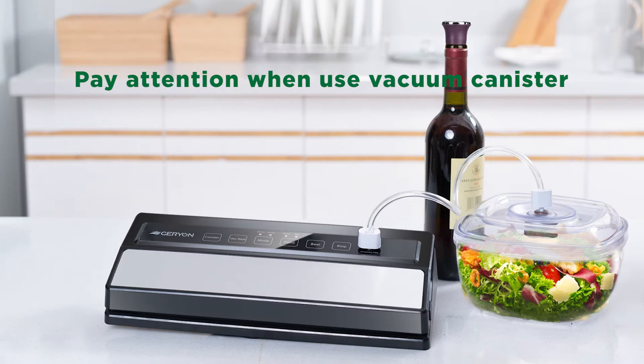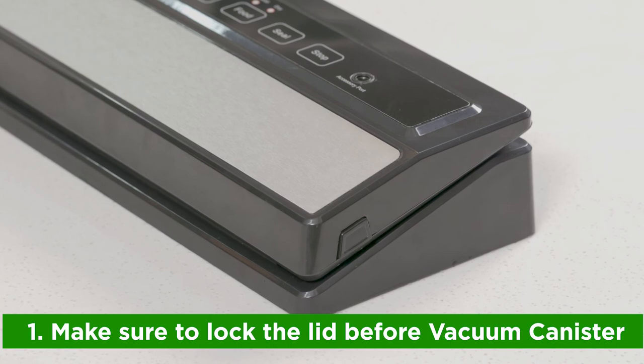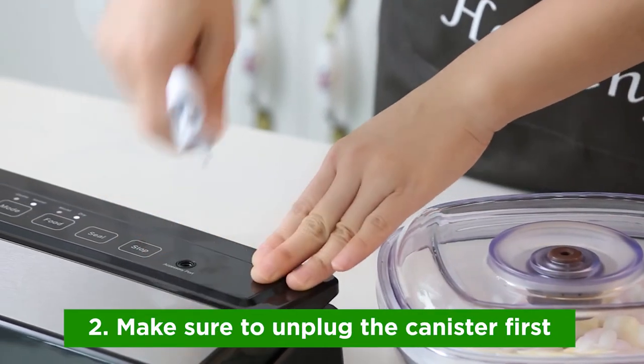To use the vacuum canister function, please make sure to lock the lid. When it is done, unplug the tube from the canister first.